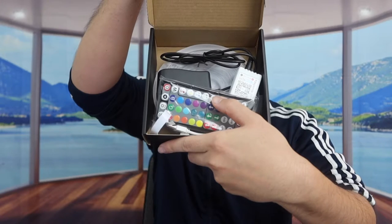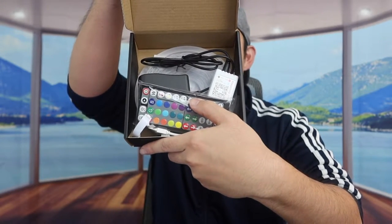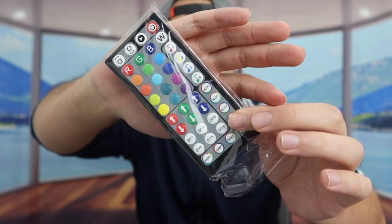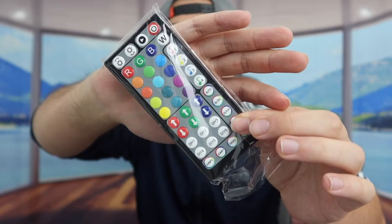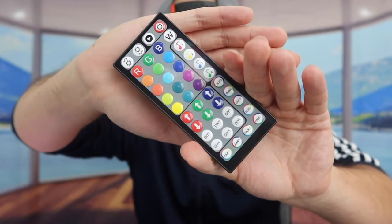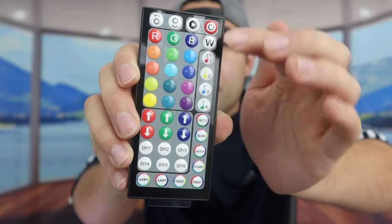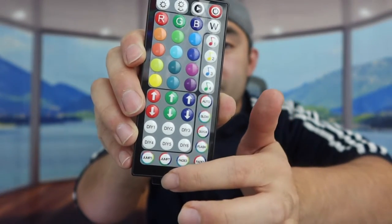When we open it up there's a bunch of stuff inside. The first thing you see is the remote control — there are a lot of different options and switches. After taking off the wrapper, you can see the remote has an on/off button, a music button, buttons to increase or lower brightness, and all these different color options. It also gives you the option to customize your own light color.